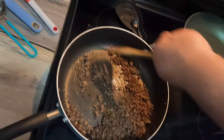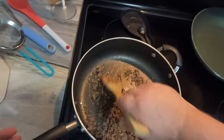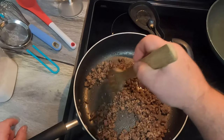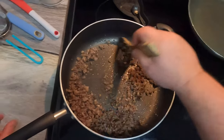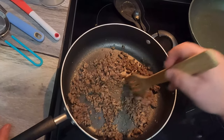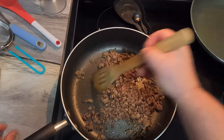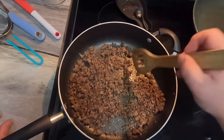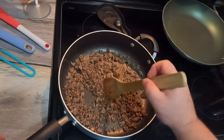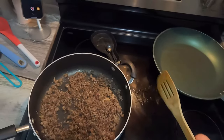I'm gonna kick the heat back on — not high, just about medium-medium high. Let this finish cooking. Any pieces that didn't get quite cooked because they were in clumps will now get cooked. We're preparing this for our flour.